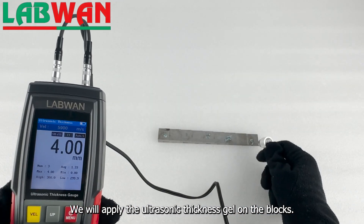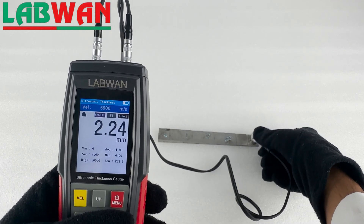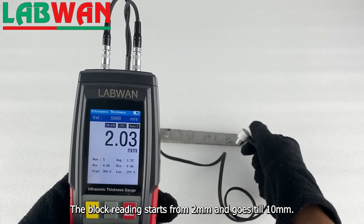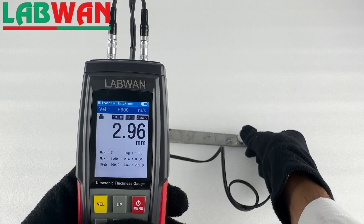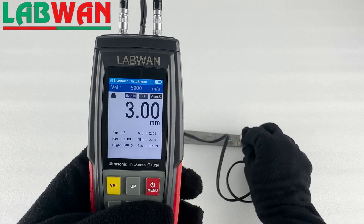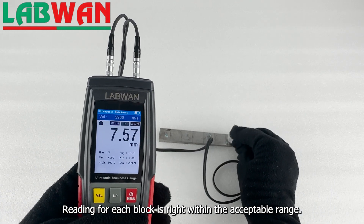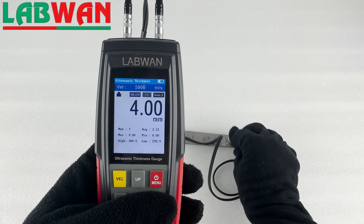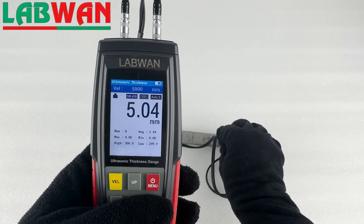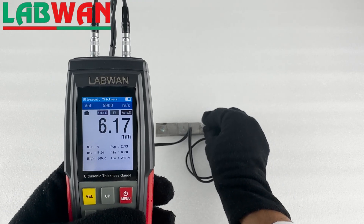We will apply the ultrasonic thickness gel on the blocks, then press the probe against the blocks. The block reading starts from 2mm and goes till 10mm. Reading for each block is right within the acceptable range.